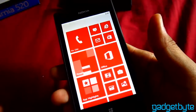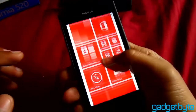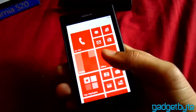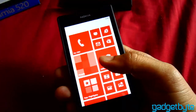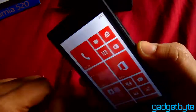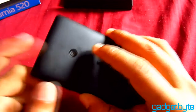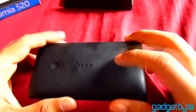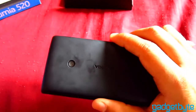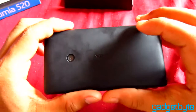Android users find so much to do, but Windows Phone keeps things simple and user-friendly. Talking about the camera, we have a 5 megapixel camera on the back with no front-facing camera — a setback for Skype users. There's also no camera flash. It can shoot 720p video at 30 fps. The battery is a lithium-ion 1430 mAh.